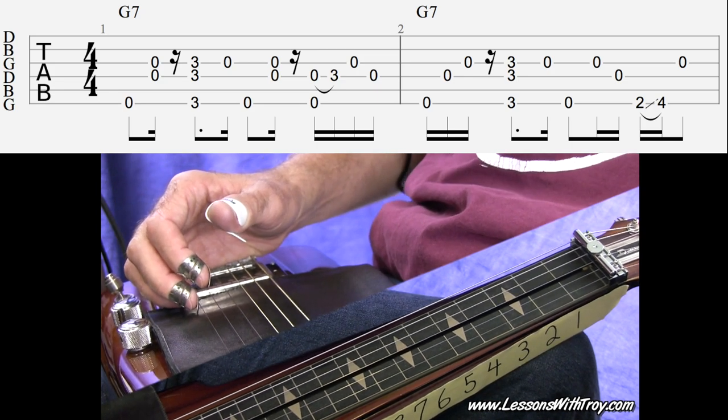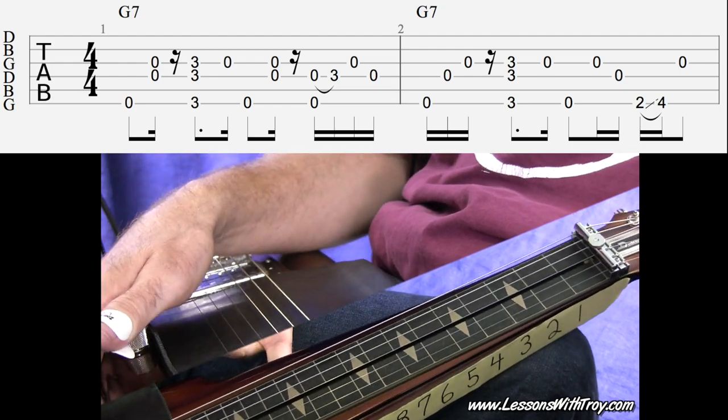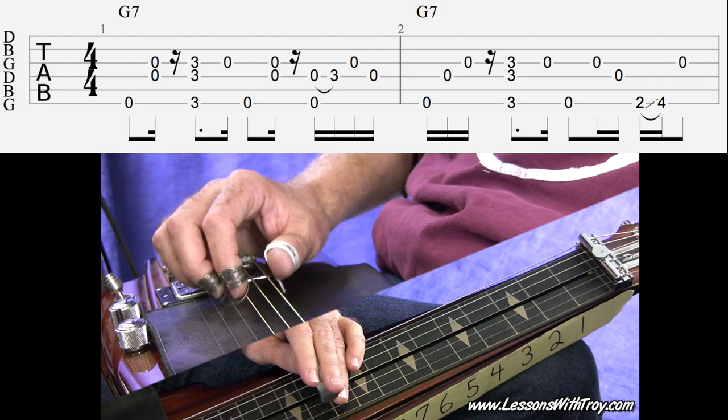And if you bought the lesson, it comes with a jam track that I made with Band in a Box. Let's go ahead and get started with part of this intro — measures one and two of your tablature. Here we go.